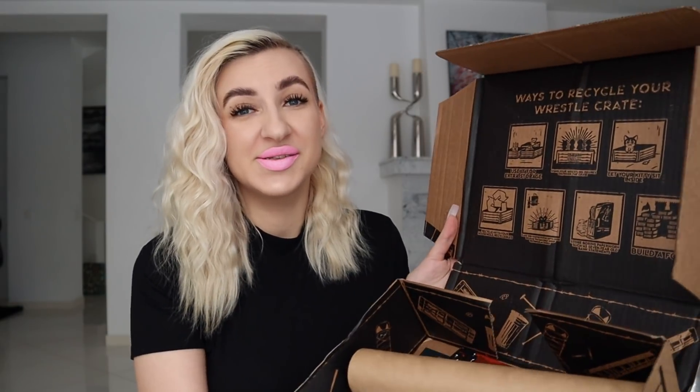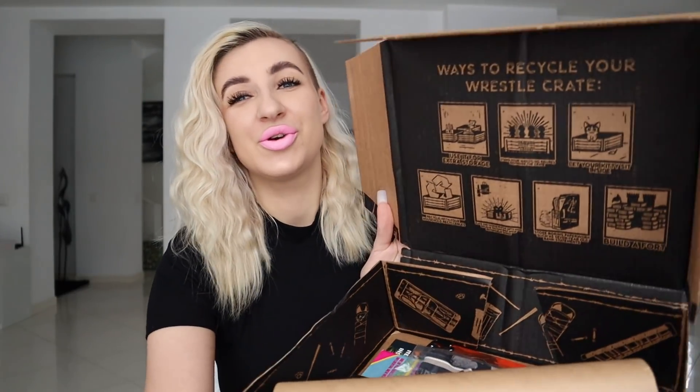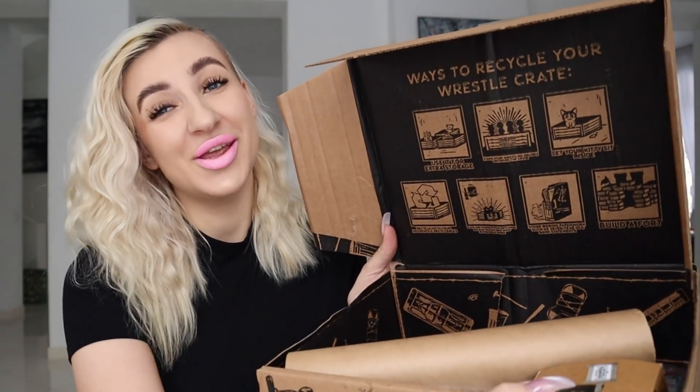Now that you guys are fully informed, let's dive in and finally unbox this bad girl. I always mention how much I love the box because it's designed to resemble a wrestling ring. They recently got a new box design with a cute graphic showing how you can recycle your box after unboxing, including letting your cats in it. I know there's going to be one special item because I'm a partner, and I specifically requested this item. As a figure collector slash aficionado, I was so excited for this one.